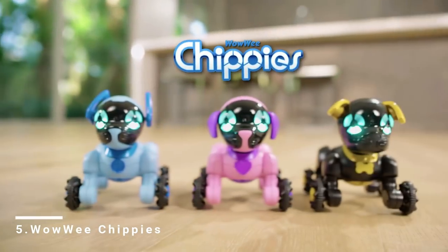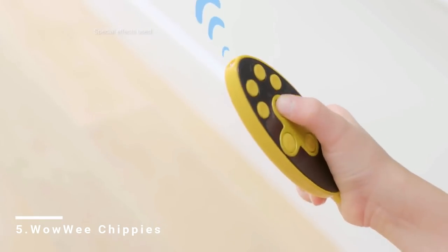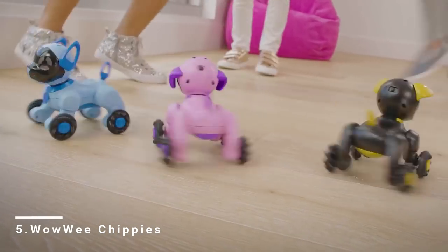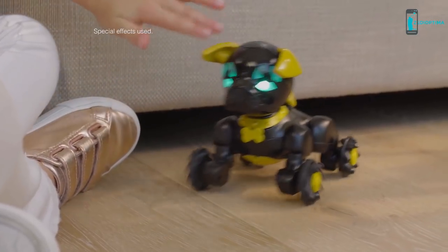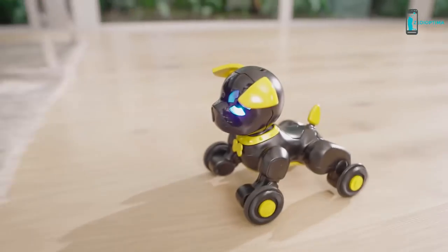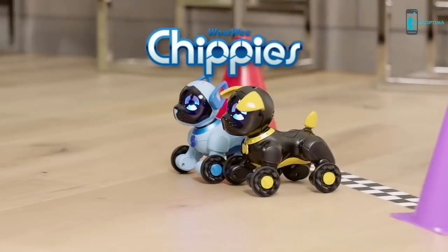From the makers of Chip, meet the Chippies — a playful pack of robot pups. Grab the control and take them for a stroll. Chippies can guard, dance, and explore on their own. And just like a real pup, when you pet Chippies they'll interact with you. Inside or out, from room to room, Chippies like to play, dance, and zoom.